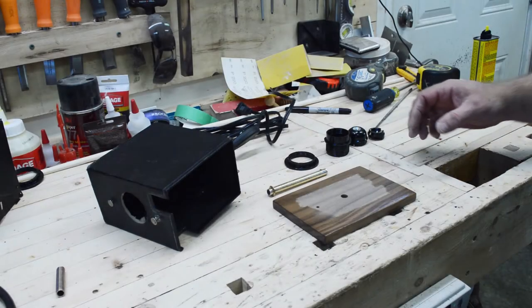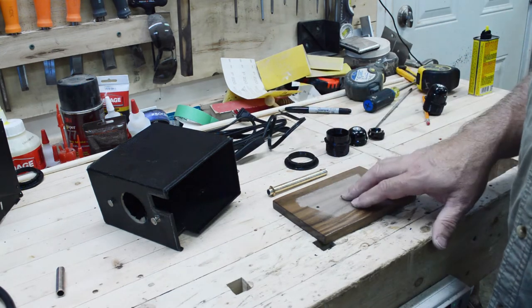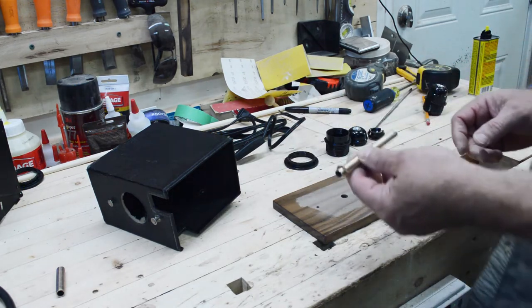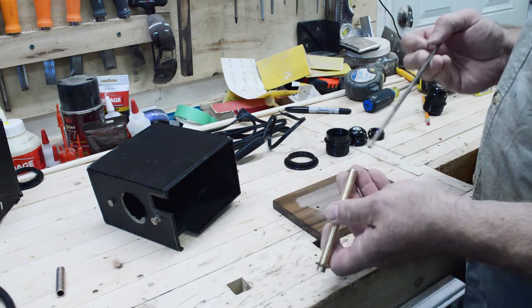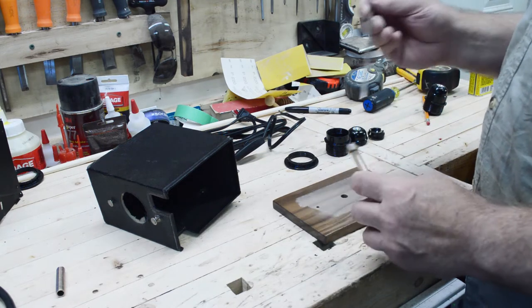I have all my parts together here: I have a cord with a switch on it, I have the finished base and my lamp receptacle. I cut a piece of threaded lamp pipe to length, and one tip with that is to take a round file after you cut it and clean off the inside of any burrs.